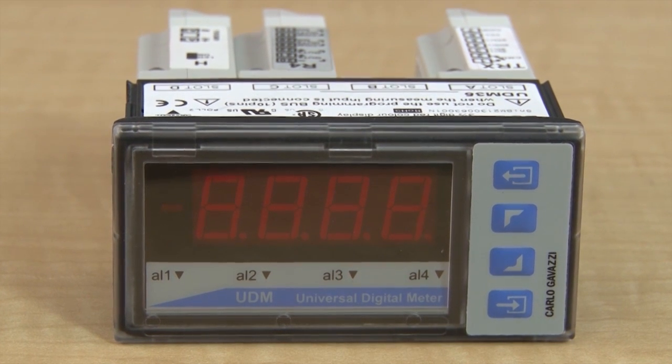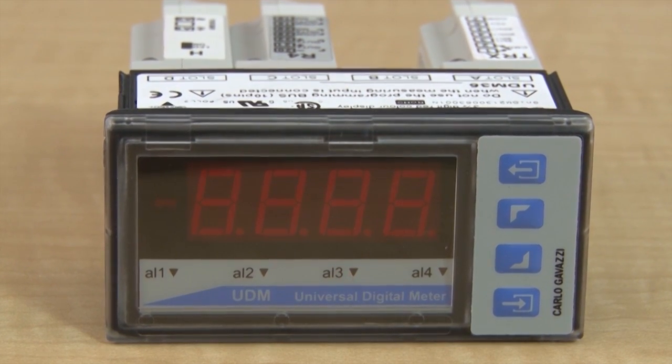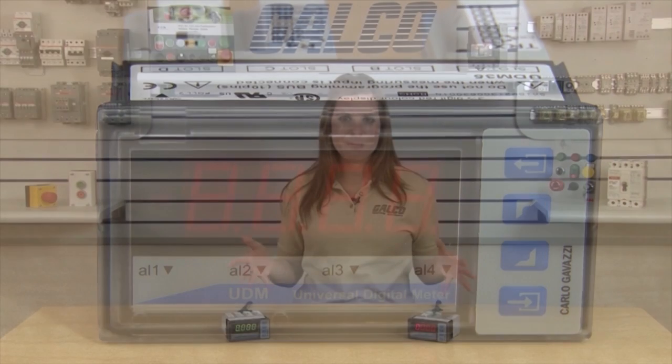It also provides reliable process information working out a complex or disturbed signal by a programmable input integration time and/or smart digital filter. The UDM 40 includes storage, min-max functions and double level protection password.